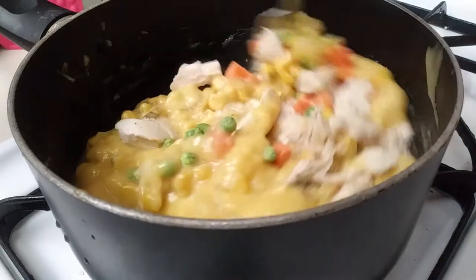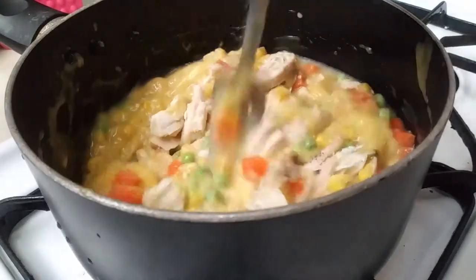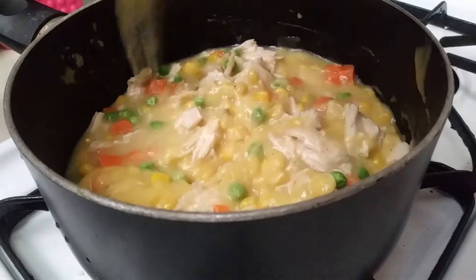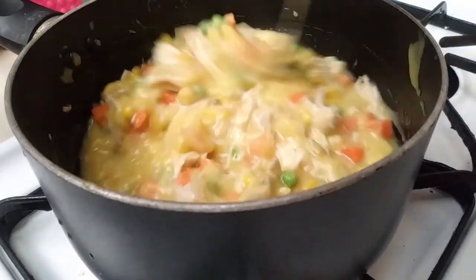Now that everything is inside the pot, I went ahead and turned my heat to a medium-high setting and gave everything a good mix. Once done mixing, I'm just going to let it stay heated on top of the stove with the heat off until my crust is done baking.